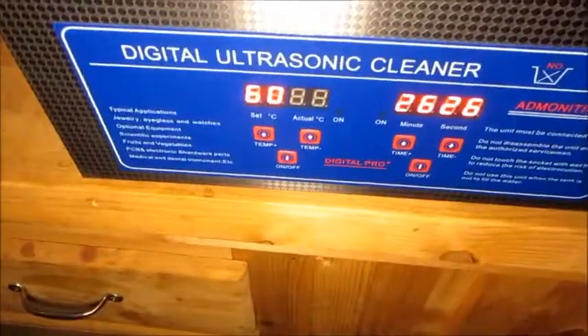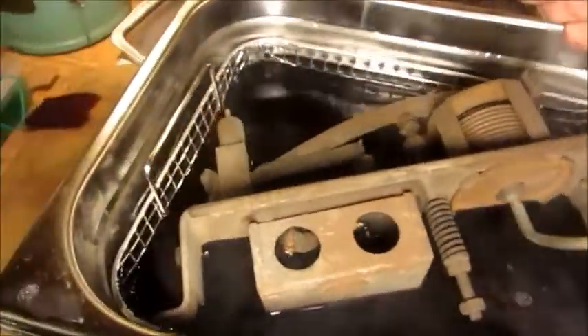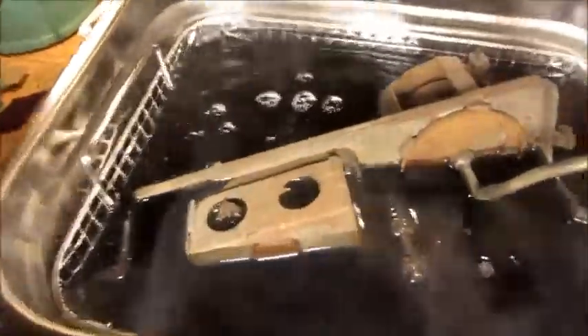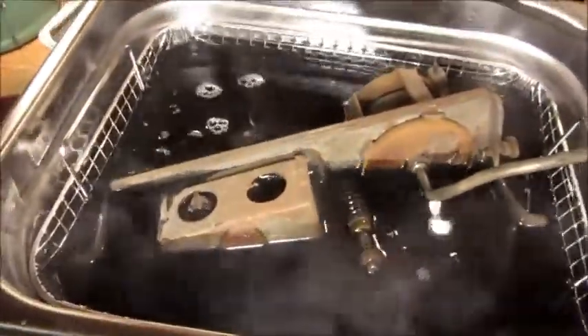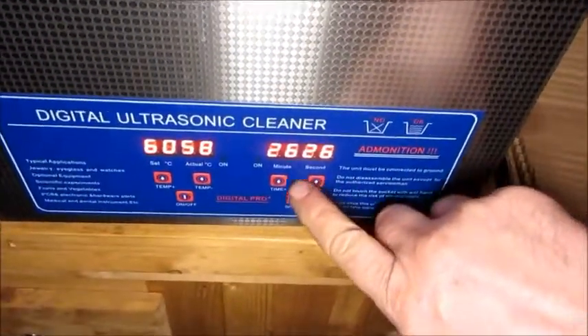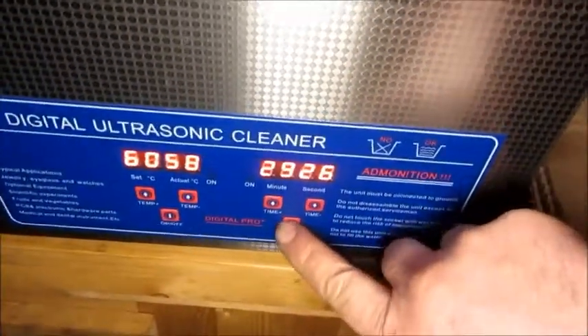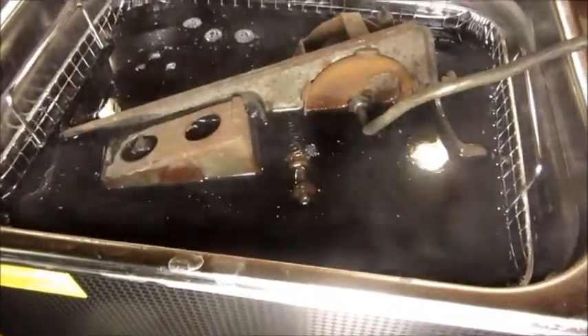So what I'm going to do is put it in this new ultrasonic cleaner that I got. This one is very good — it really works well. I think it'll mostly fit in like that. And then I'm going to set the timer to 29 minutes, as long as it'll go. We'll start it. You can see it has really good agitation.